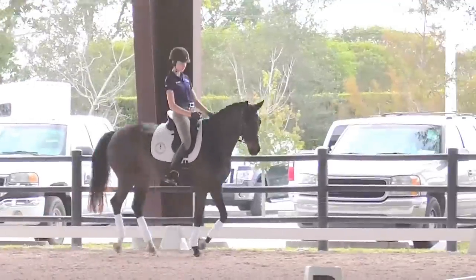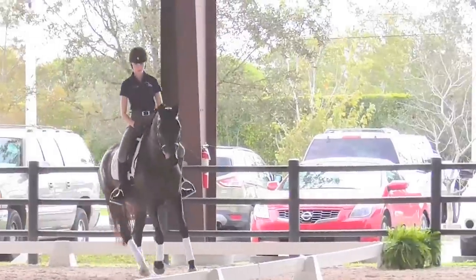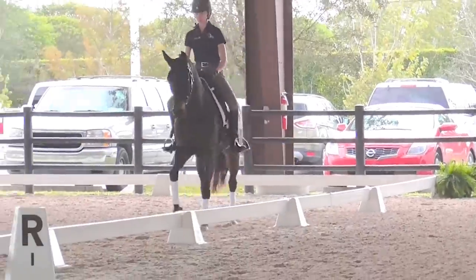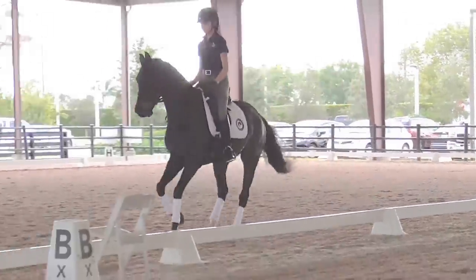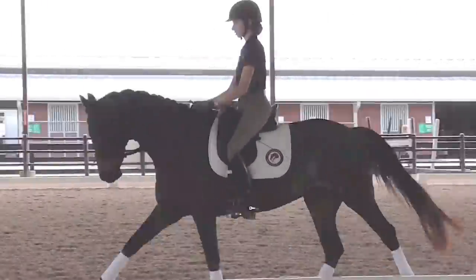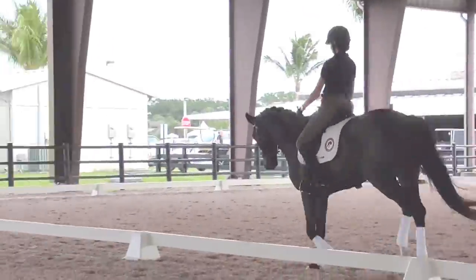And then true bending through the corner and then into the canter once again. And then now a little forward down the long side. A little bit round. Keep it rounder. Rounder.